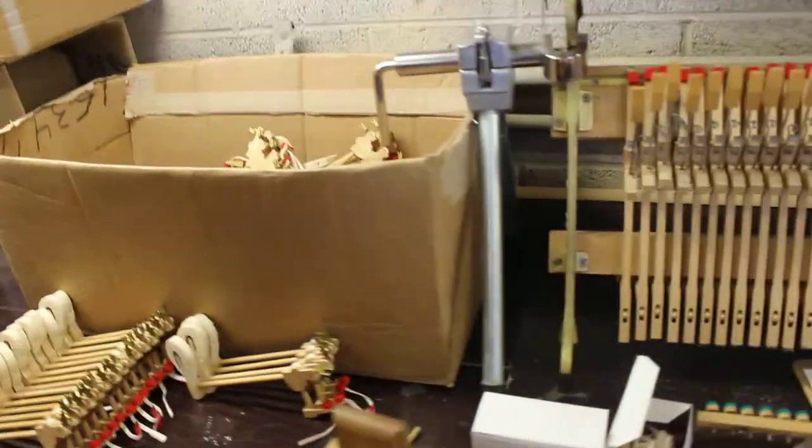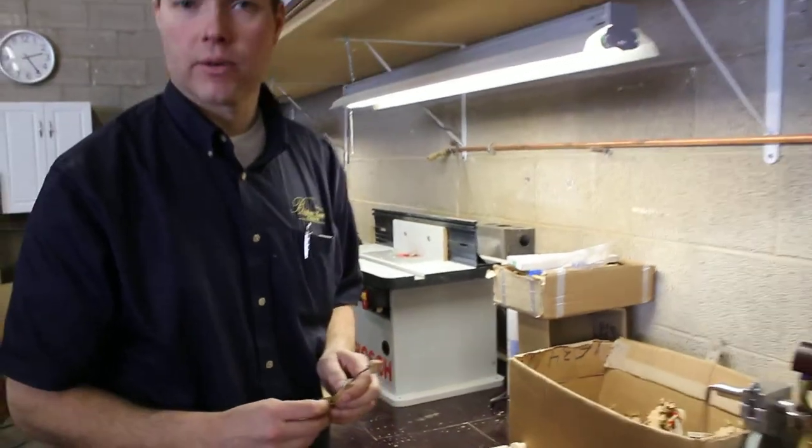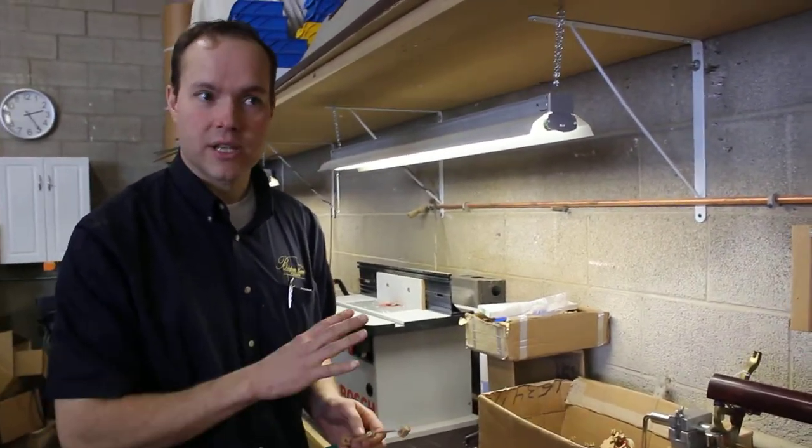So I'll be reshaping those hammers. I won't replace them. Reshaping I think would be ideal, and I think we can get away with reshaping.